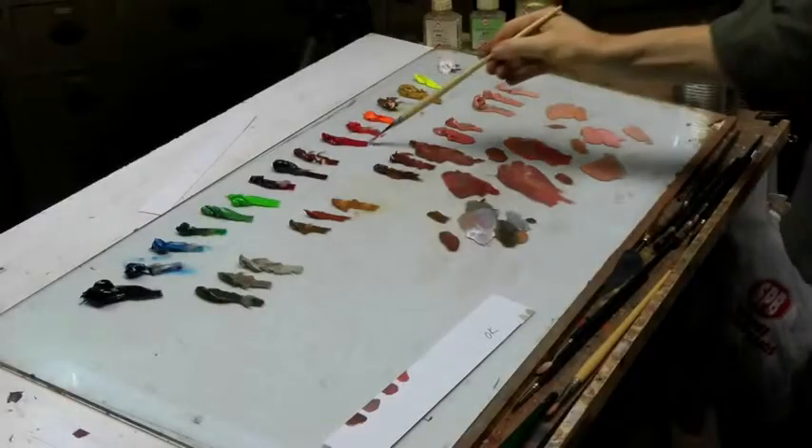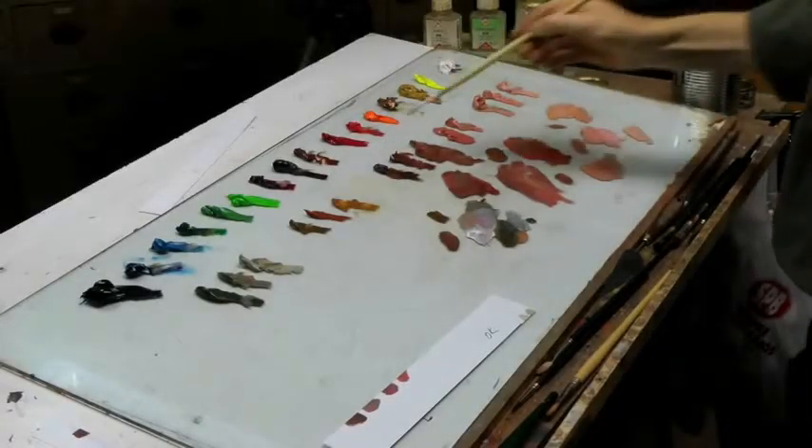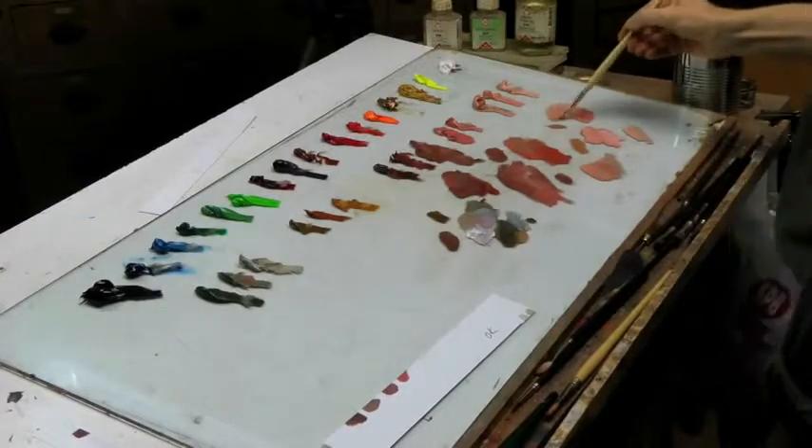Going downwards, I need some more red. I add some red deep for the neck. It could be more grayish, but we'll see later.